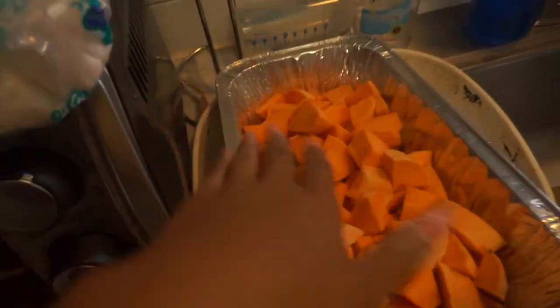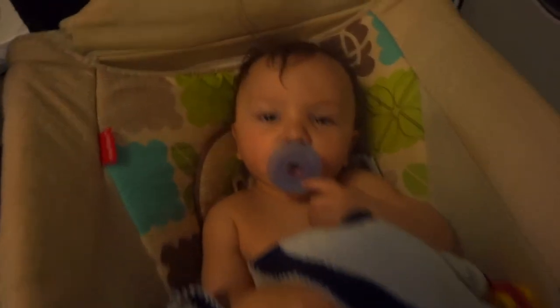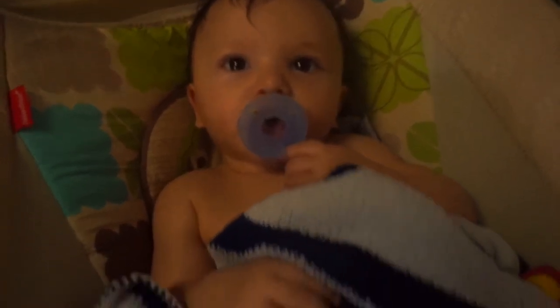Finished cutting all the sweet potatoes, put them in there. Now I'm moving on to the regular potatoes. Everything is still cooking — the cabbage is on, the noodles are done, about to get that in the pot.